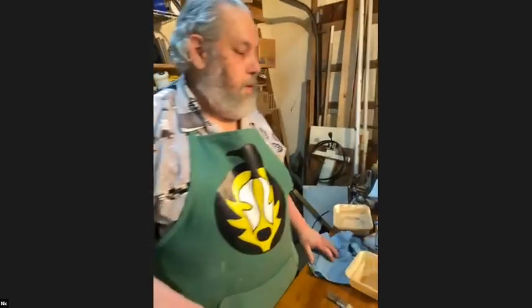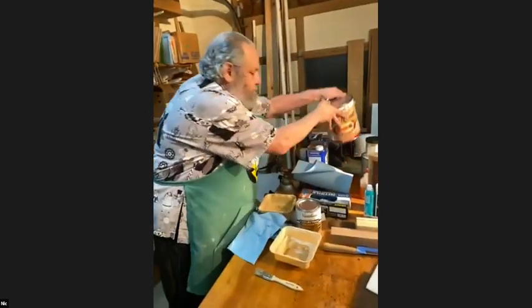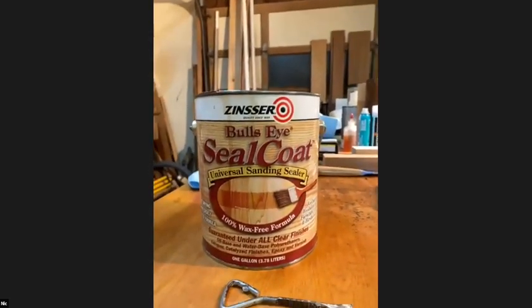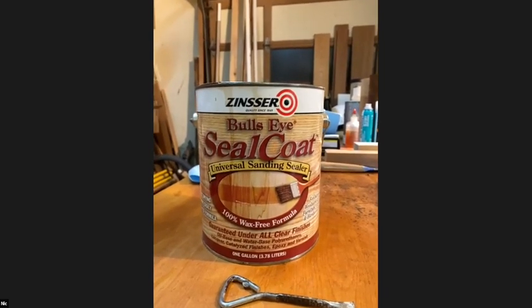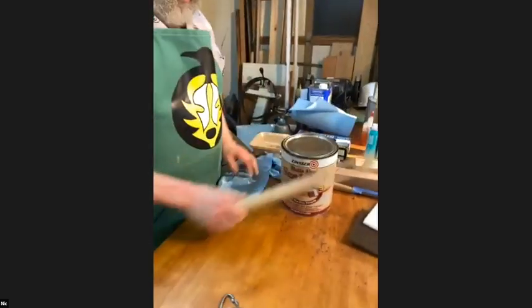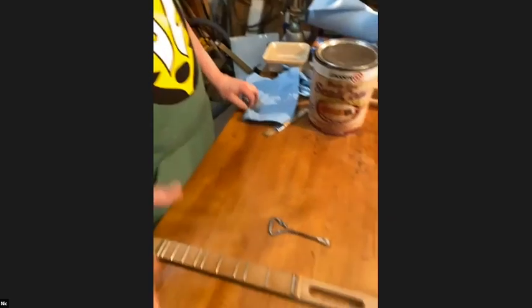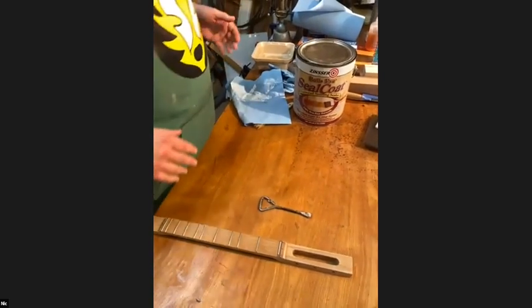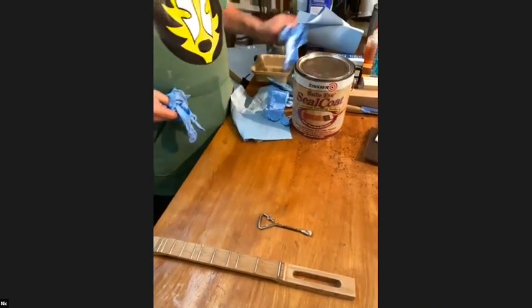Now we're going to do the exact same technique with a different finish — shellac. I'll find a piece with a lot of end grain. With shellac you'll find it works just like oil but way faster — it absorbs faster and dries faster. None of these finishes I'm showing you are particularly harmful. I'm wearing gloves to keep my hands clean and to avoid contaminating surfaces, not as a safety precaution.